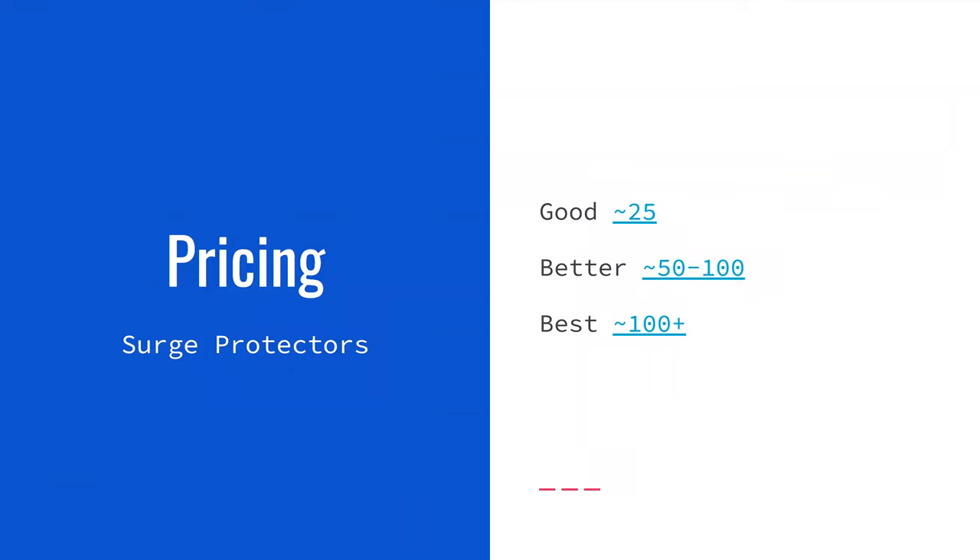For surge protector pricing: a good one runs about $25. Better surge protectors — with more outlets and more protection — run about $50 to $100. High-end ones are over $100. You don't need to spend a lot, but if you have a home theater setup or are protecting an expensive electronic, it may be worth buying a better surge protector rather than sticking with a $25 one.